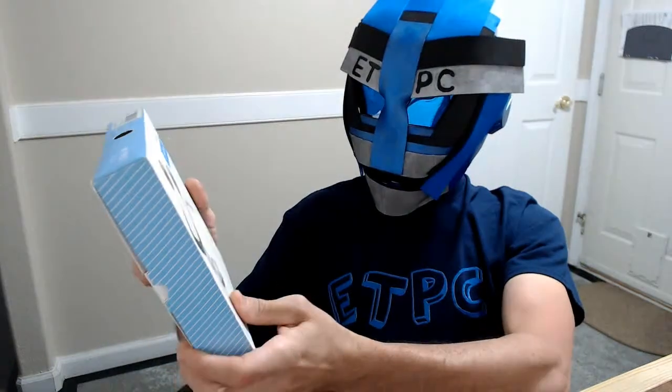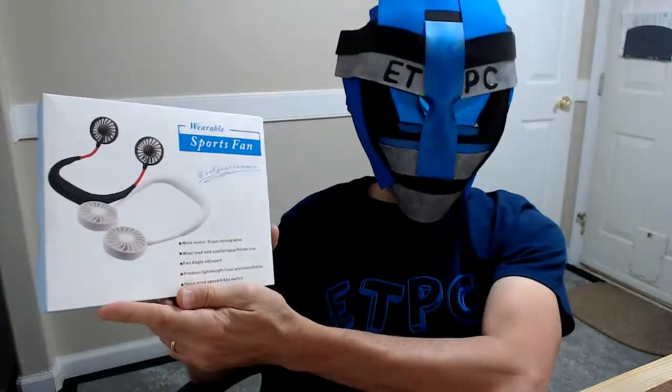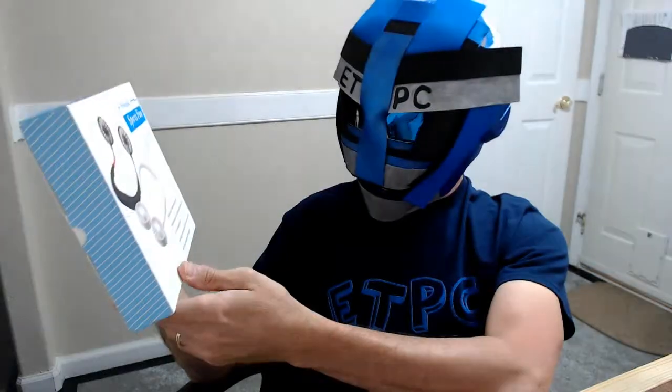Alright, welcome back my friends, ETPC here. Today I'm checking out a wearable sports fan. I have never seen one of these before and I thought it was pretty cool, so I went and got it.